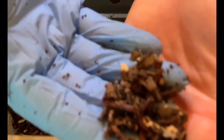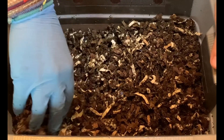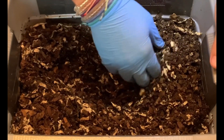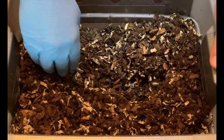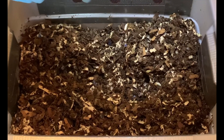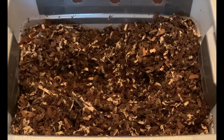I think we're ready for our feeding. I definitely like what I'm seeing here — the bin is starting to fill up. The worms are in abundance, you know, not like my other worm bins that have thousands in them, but I would say these guys have probably doubled since we started this.